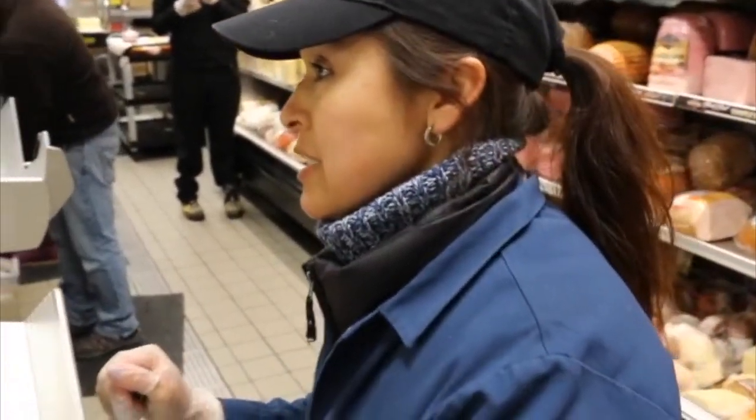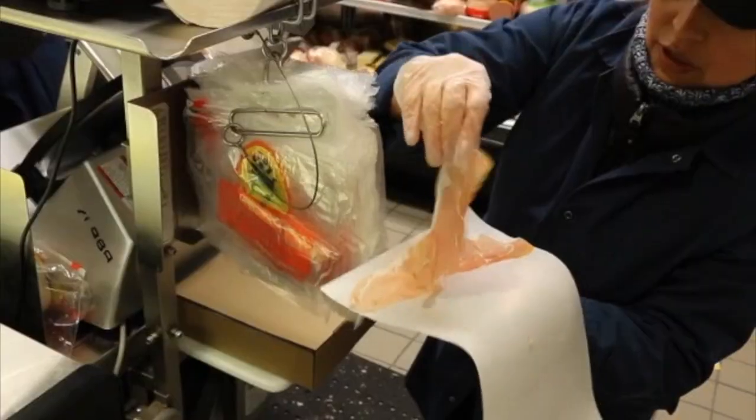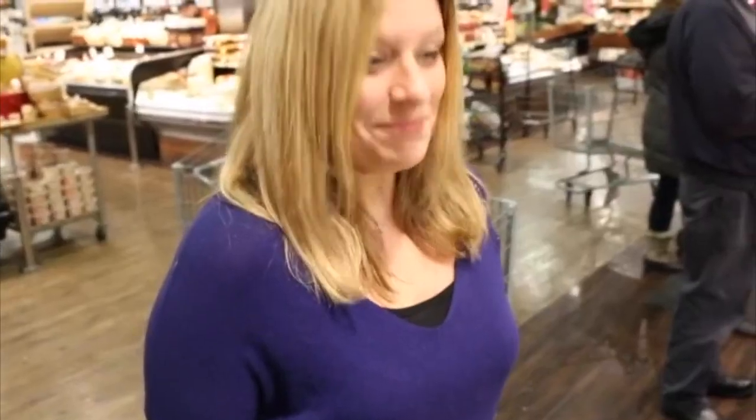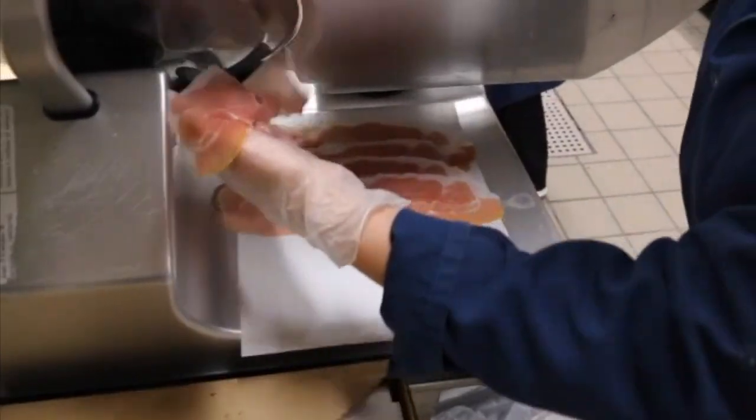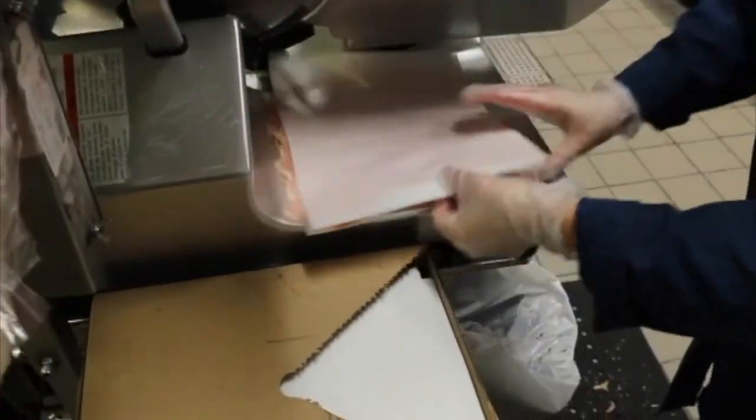Prosciutto da Parma is to be thin sliced to the customer's preference. Show the first slice to the customer. Then layer the prosciutto across the wax paper. When you reach the end of the wax paper, place another piece of paper on top of the prosciutto and begin the process of layering until you reach the desired weight.